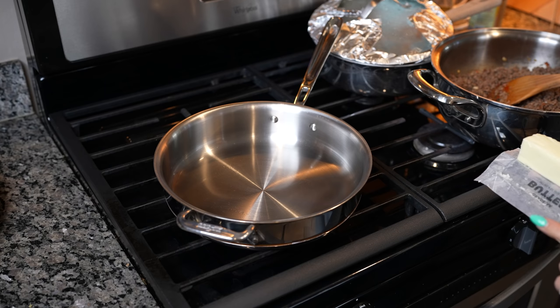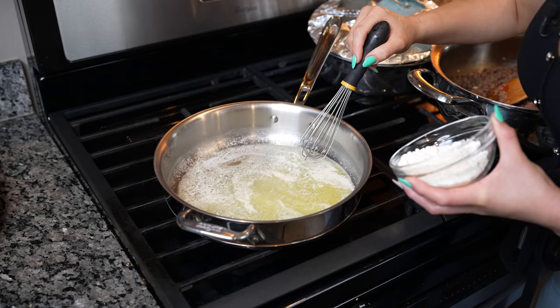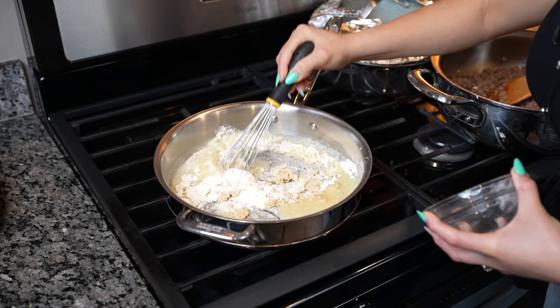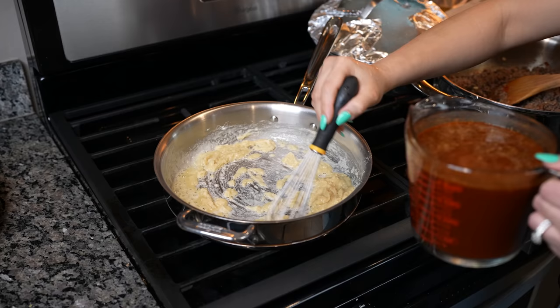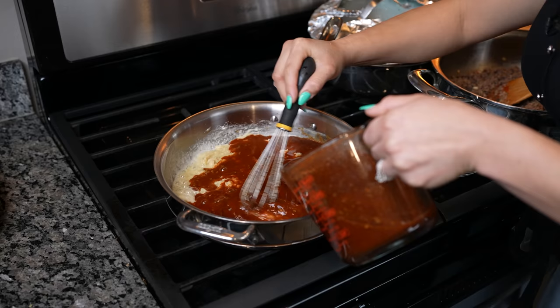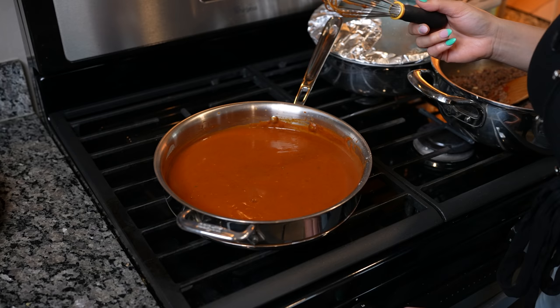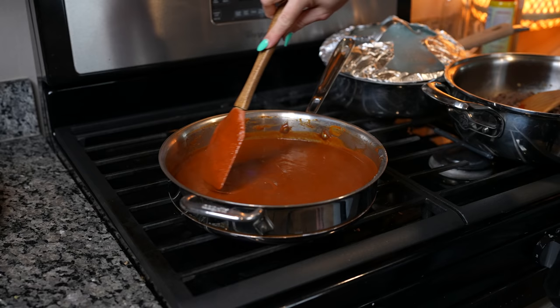Now we're going to make our enchilada sauce. We're going to grab our pan, set it at medium heat, and add our butter. Once our butter melts we're going to whisk in our flour and combine the butter and flour together. Then we're going to add our chili broth and whisk it in. Keep whisking until it comes to a simmer, then reduce the heat to the lowest setting and allow it to simmer for about five minutes, making sure you're mixing it constantly. After five minutes we have our delicious enchilada sauce.